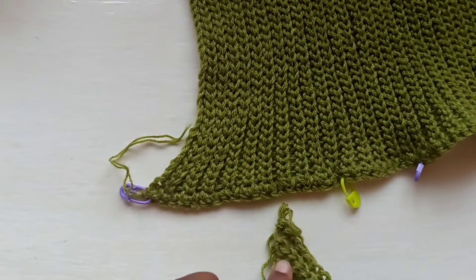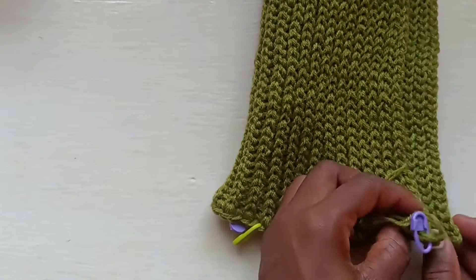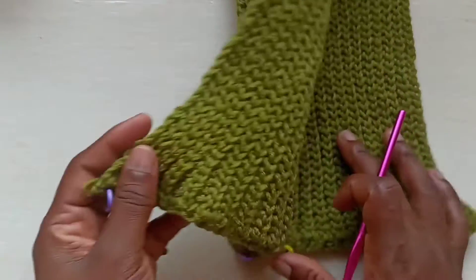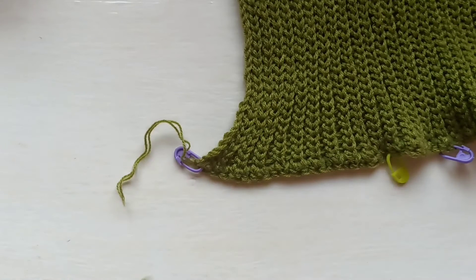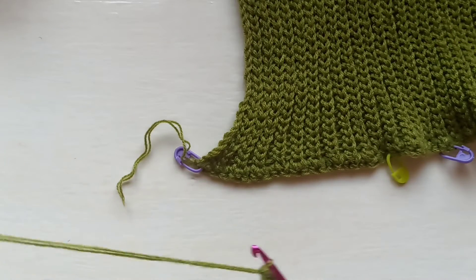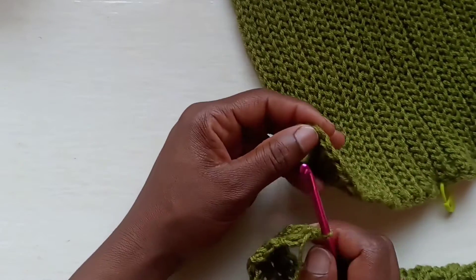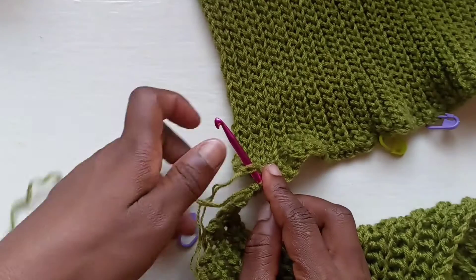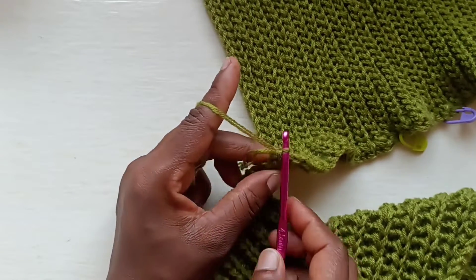I've just worked my way up to my 19th row. We've got a choice — we could close this and then start working on it, but we're just going to work onto this while it's open and close it at the end. So we're going to find our first 20 — the beginning, which is this side — and connect with a slip stitch. The 19th row we worked will cover up for the first single crochet that we're going to be slip stitching into. Into the first single crochet, just connect with a slip stitch.